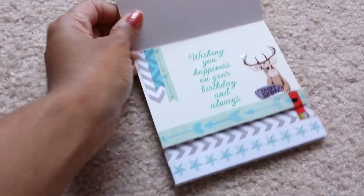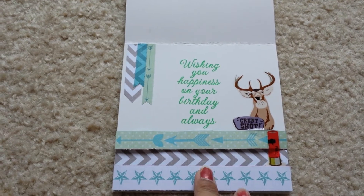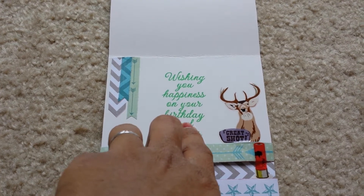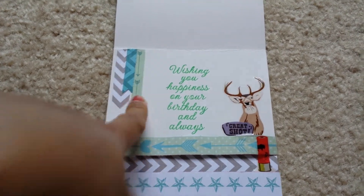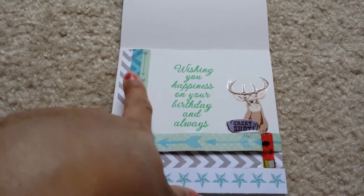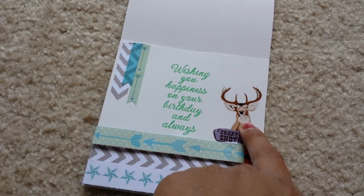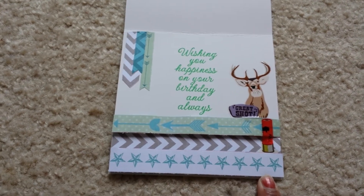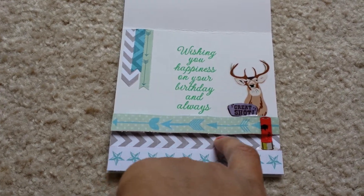As I said, it's an easel card. When you open the card, it says 'wishing you happiness on your birthday and always.' This is a different stamp — Hero Arts, that's what the stamp is by. And then I just cut out this from the border sheet and stuck them right here — it's kind of a banner. And I'm assuming this is a deer head, and it says 'great shot,' and there's a bullet coming out from right here, which I thought was really cute. And then there are stars and arrows and kind of like a chevron in the back.